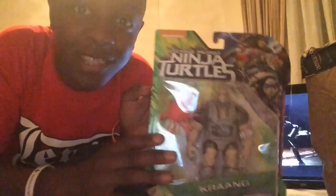Well, look at that. We got Krang from Teenage Mutant Ninja Turtles Out of the Shadows. Booyah!